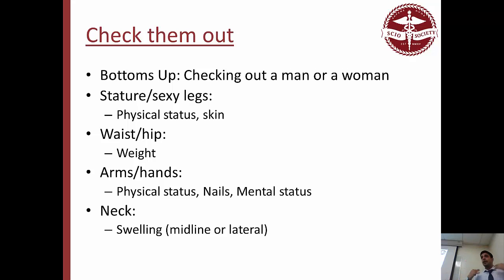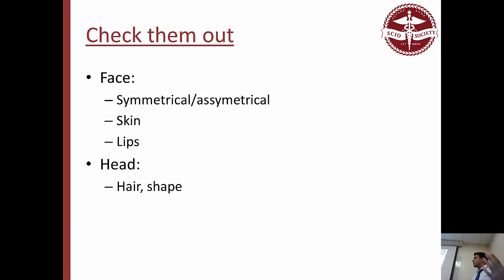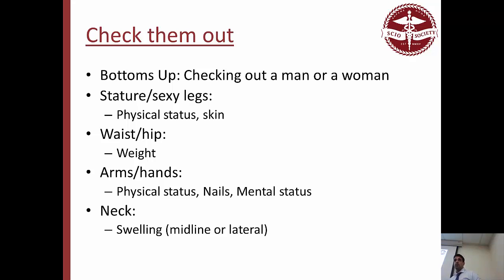Eventually you get to their neck — you can see any kind of swellings, if they're big in the neck area, and any swelling especially in the midline or lateral region. We'll talk about specifically what this means later on. Don't start with the face because that feels like the most important — start at the bottom and work your way up, and then you can't forget anything. Just do it the same way.